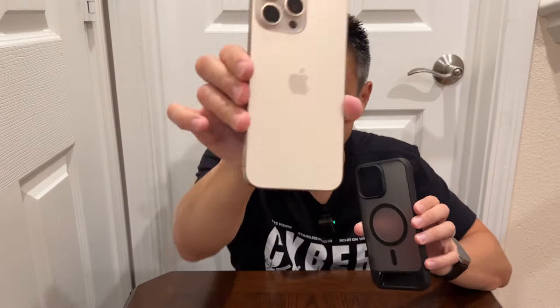P-Stand case for the iPhone 16 Pro Max. Right here we got the desert titanium phone and the black case. Does it go well? Does it match? Let's see. But first and foremost, why is this case so awesome?